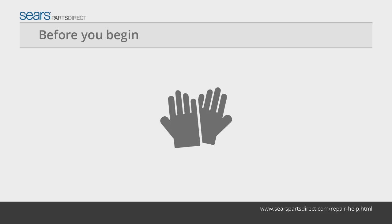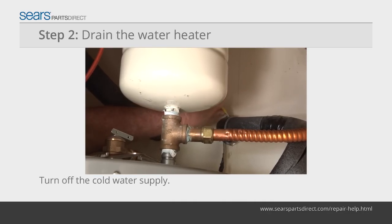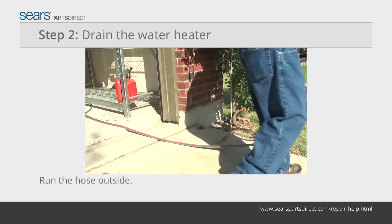Before you begin, wear work gloves to protect your hands. Switch the two house circuit breakers dedicated to the water heater off. Turn off the cold water supply to the water heater. Attach a garden hose to the drain valve and run the hose outside or to a location where the water can drain.